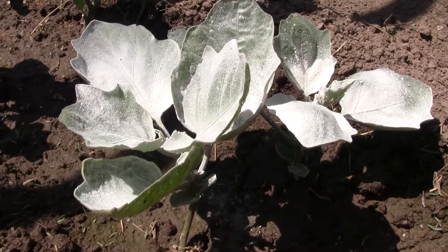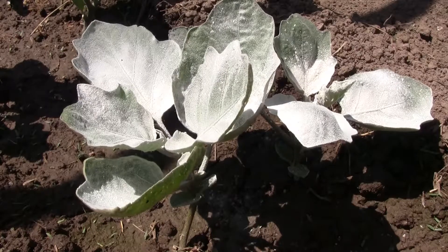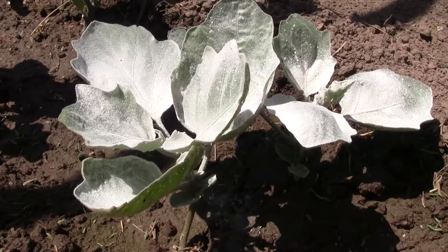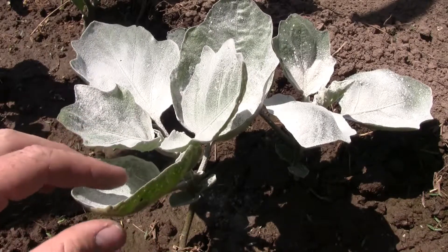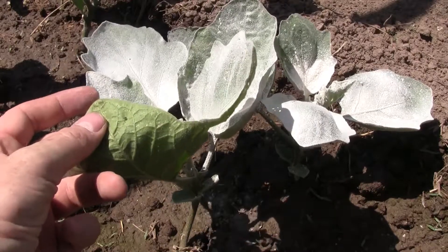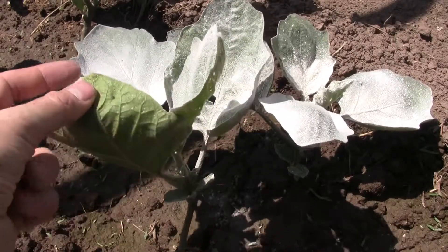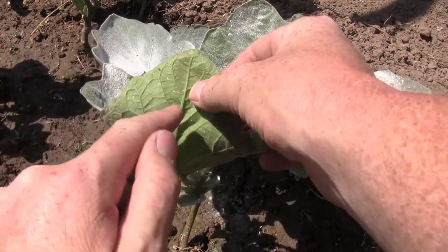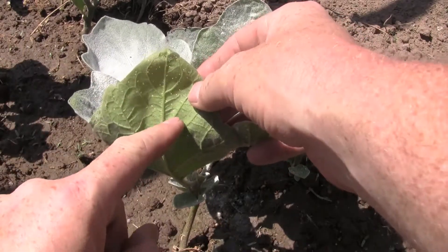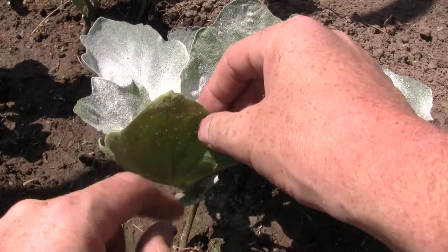Today I'm working on our eggplants and dealing with flea beetles. I've got one here on the back of this leaf — it's a little roundish black insect, there to the right of my thumb. They will make little round holes in your leaves, and you'll come out and see the holes and think, what is going on?